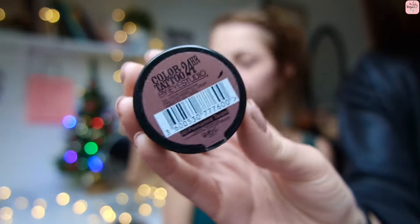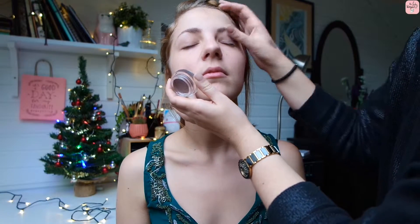First off we're going to take the Color Tattoo from Maybelline, 24 hours stay in the color 40 or Permanent Taupe. We're going to apply this just with our fingers over the lid and just blend it out smoothly. Don't be afraid to be a bit messy — this is just the base for the makeup look that's going to come together. Go ahead and apply this to both of your eyes.